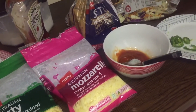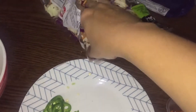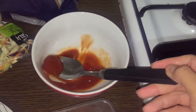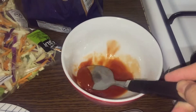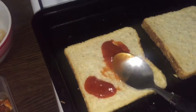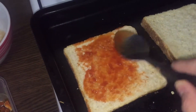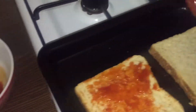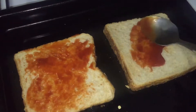I put the bread in the baking tray, then I put the sauce, placed some vegetables and the chicken, and then I added the cheese. I will bake it for around 15 to 20 minutes — closer to 15 minutes because the bread is already made.